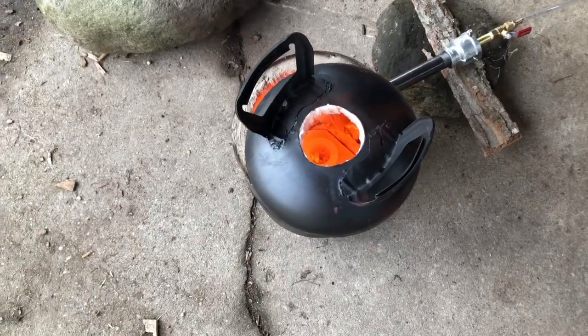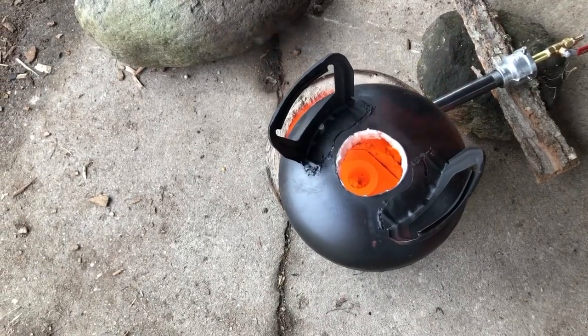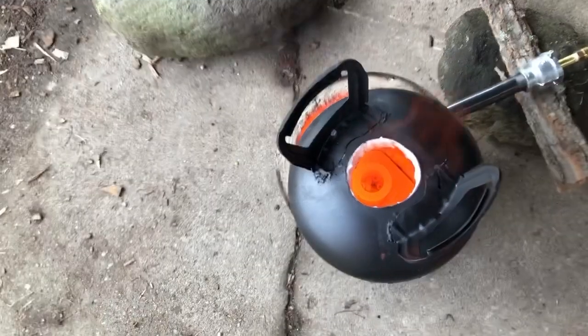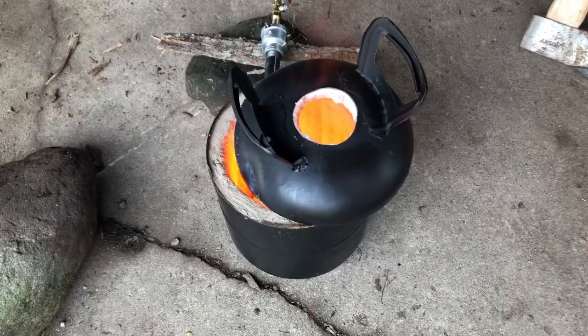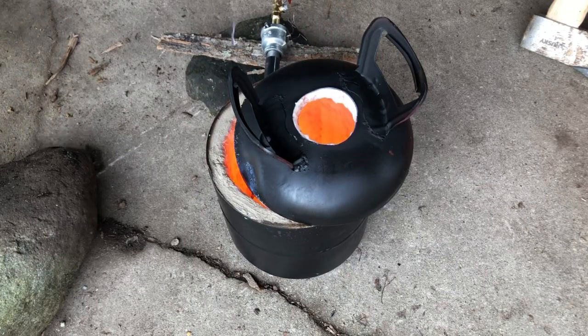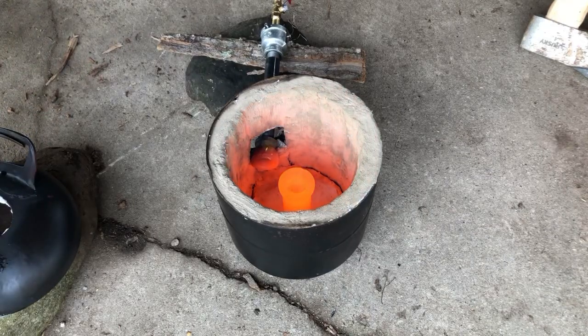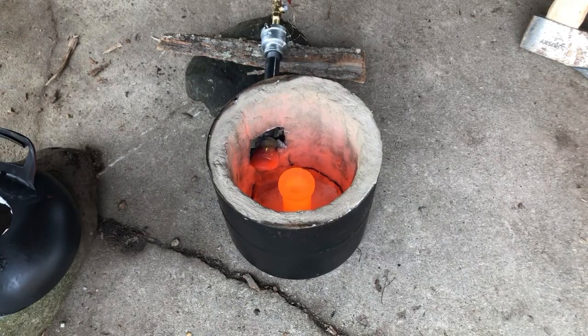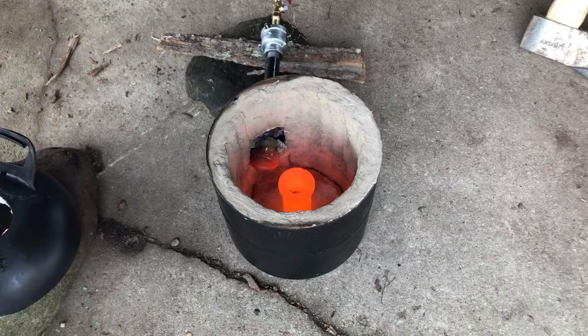About three minutes later — look at the heat coming off of this monster. Everything inside is red hot; you can see the shell casings starting to crumple down and melt. We'll give it a couple more minutes, then add some more brass. Shutting it down for a minute to add more brass. Got my gloves — very important. Wow, that's hot. It is bonkers crazy hot in there.